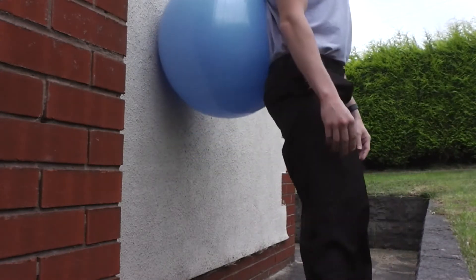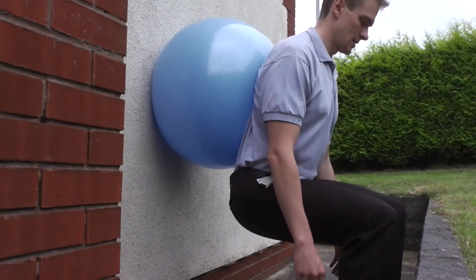If you don't have a Swiss ball, you can do the same technique but just slide up and down the wall instead.